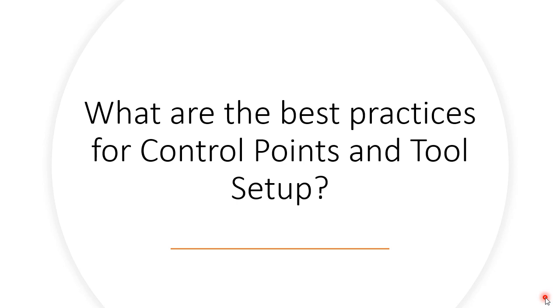Now that we've reviewed how important it is to make sure that control points are accurate and the theory behind how the total station finds that best fit, let's talk about the best practices for control points and tool setup in the actual field.